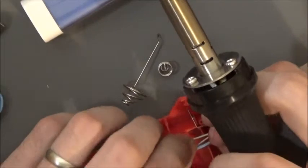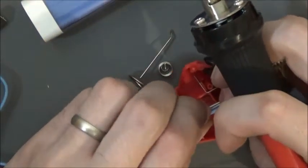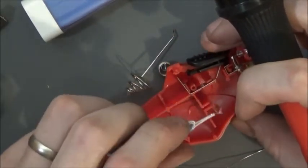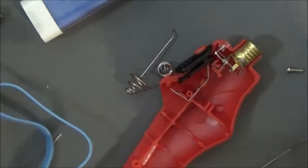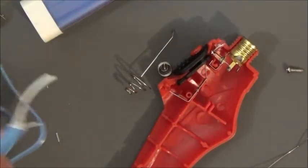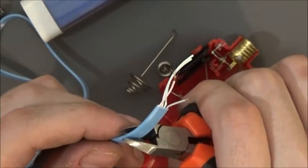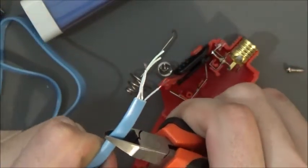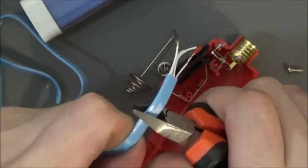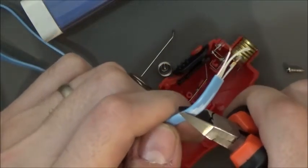Slide it into this little slit right here. Looks like I might have to strip this a little bit more. Try not to cut it too deep.